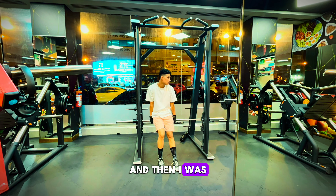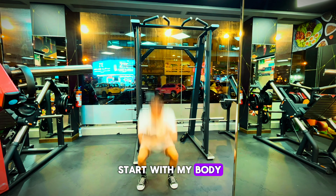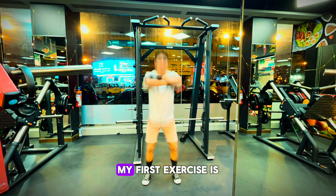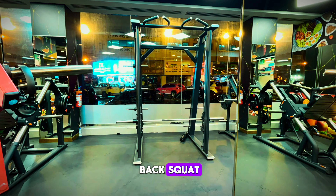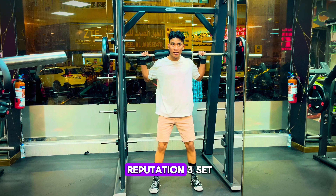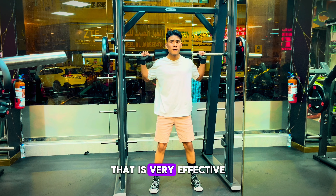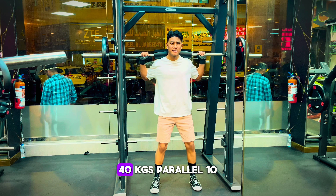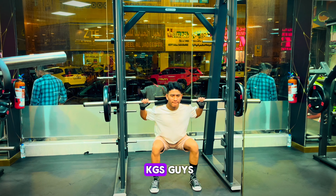Then I started with my bodyweight squat. My first exercise is back squat. As you can see guys, I did 10 repetitions, 3 sets — that is very effective for legs. I am taking 40 kg per side, 10 kg each plate.